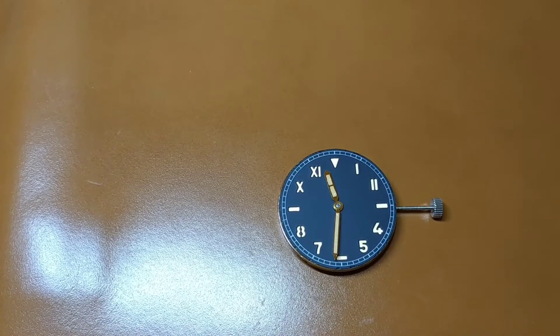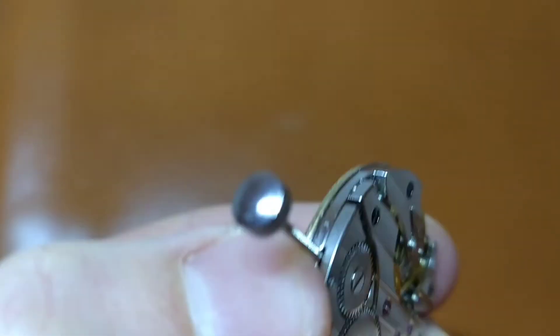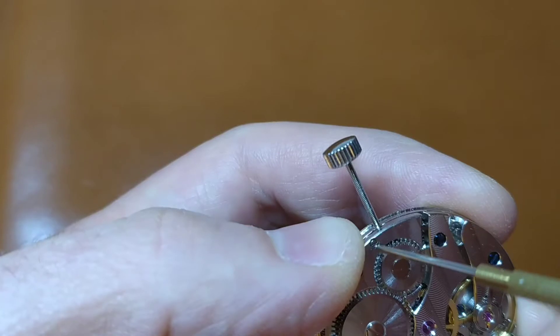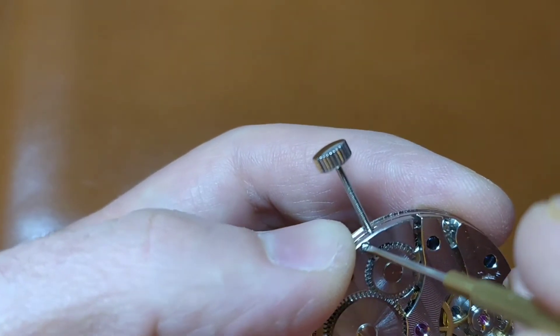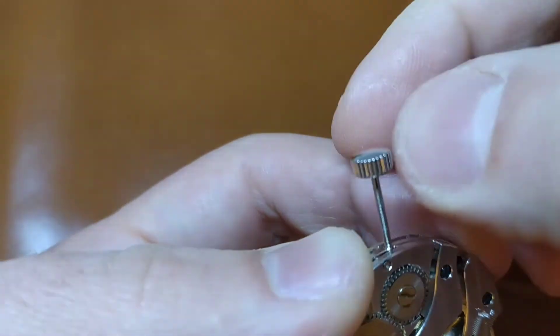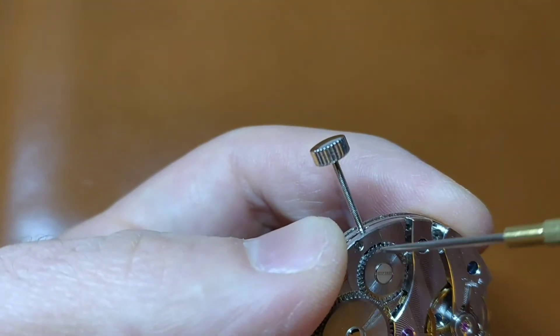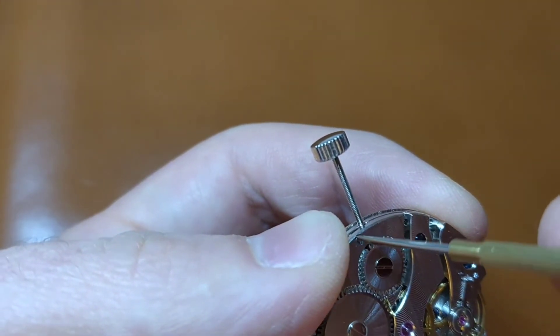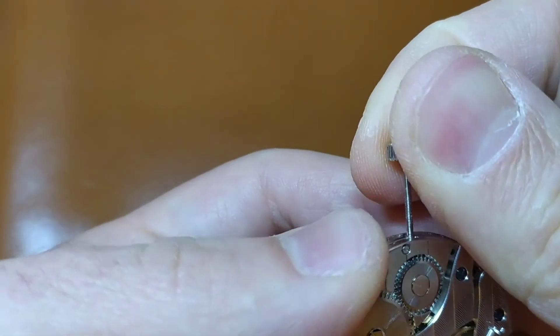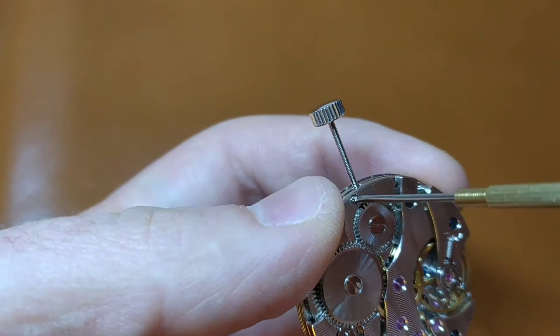In order to be able to put the watch mechanism and the dial inside the watch case, we first have to remove the crown with its stem. For that we have to unscrew just a bit the screw holding the stem inside the movement. Don't unscrew it more than you need. There might be huge problems if you unscrew it more than you should — maybe you will even have to buy a new movement.